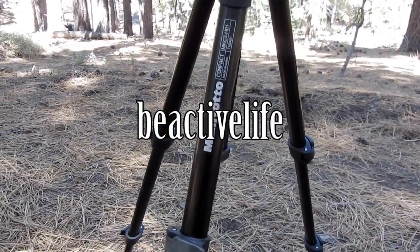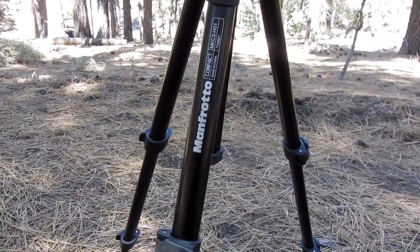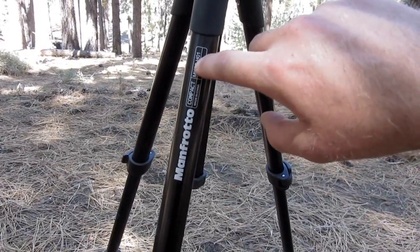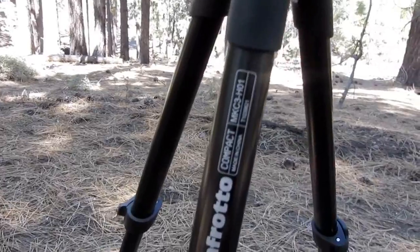I just want to do a little review or my opinion on the Manfrotto tripod. This is the Compact MKC3-H01. Really loving this tripod.